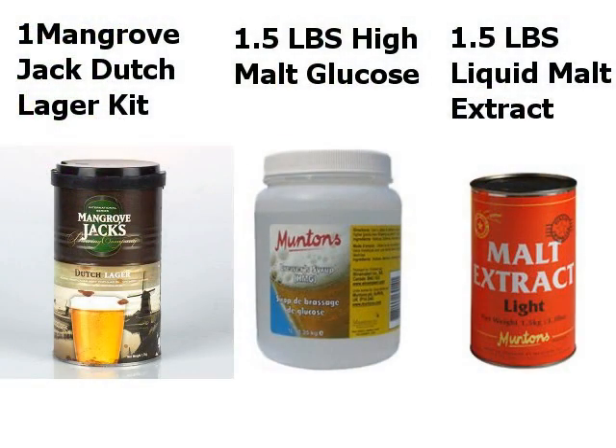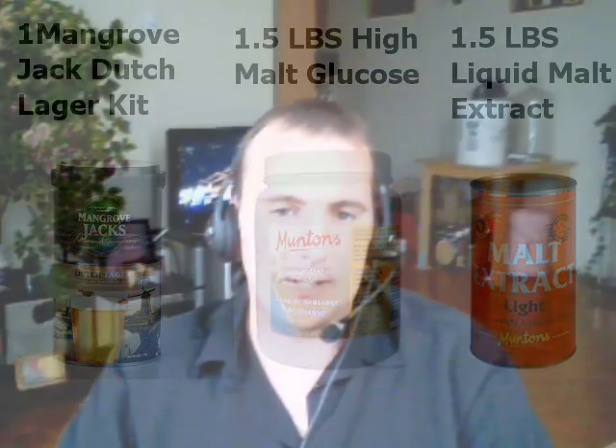So I'll tell you how I made it — the old standard. The one Mangrove Jack's Dutch Lager kit. Then we also used a pound and a half of the high malt glucose and a pound and a half of the liquid malt extract. Topped it up to 20 liters. Just the old standard recipe. I find it works great.